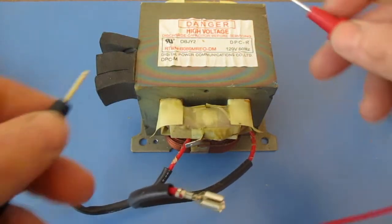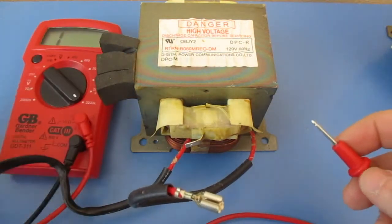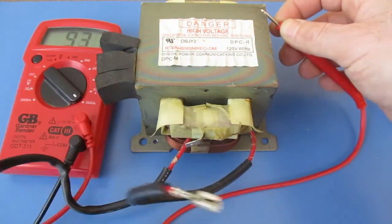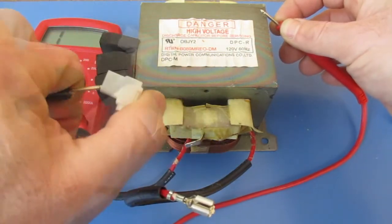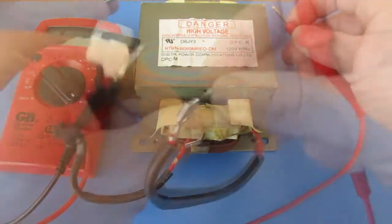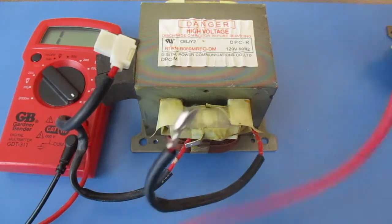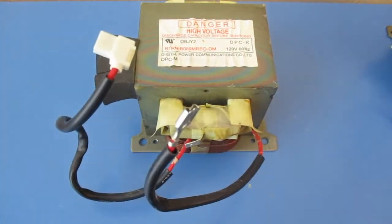Then I'm going to do the same thing — turn this up to 2000 and find a bare spot. I can see on my multimeter that we're getting a reading there. I'm going to stick a probe in here, keep the other one on the block, and I should not get any reading — and I'm not getting a reading. I'll make sure on the other terminal as well, and again I'm not getting a reading. So that's telling me this is not shorting out to the block.